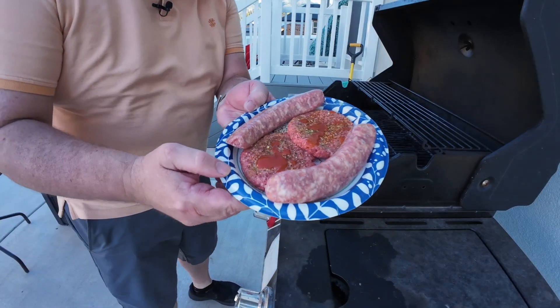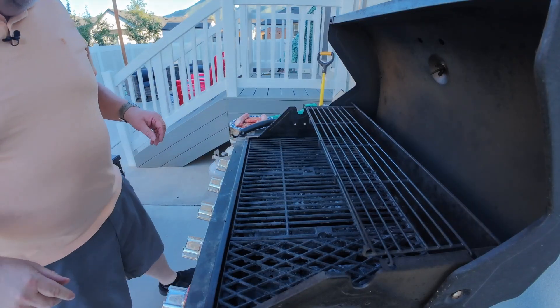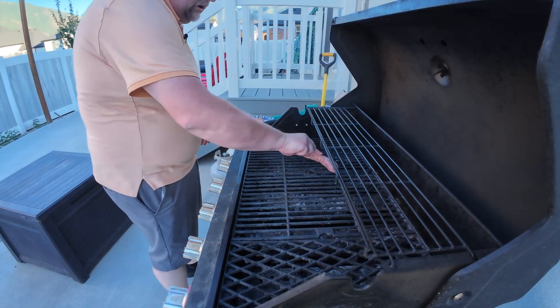Now that the grill is nice and hot — preheated to about 600 degrees — I'm going to lift it up and let all that heat out. I have two hamburgers and two brats. I've turned it down and I'm just going to throw the brats on.